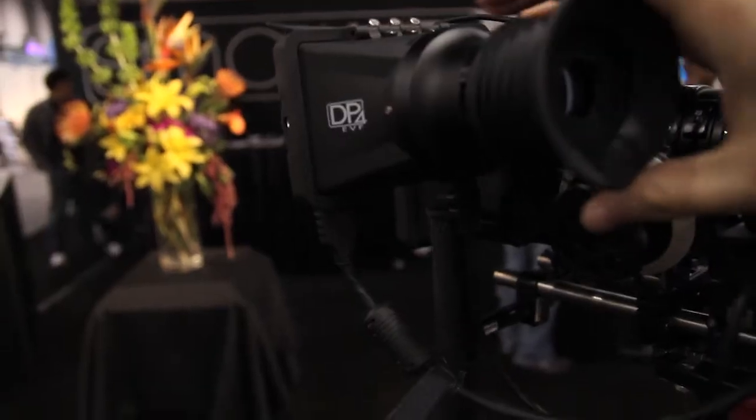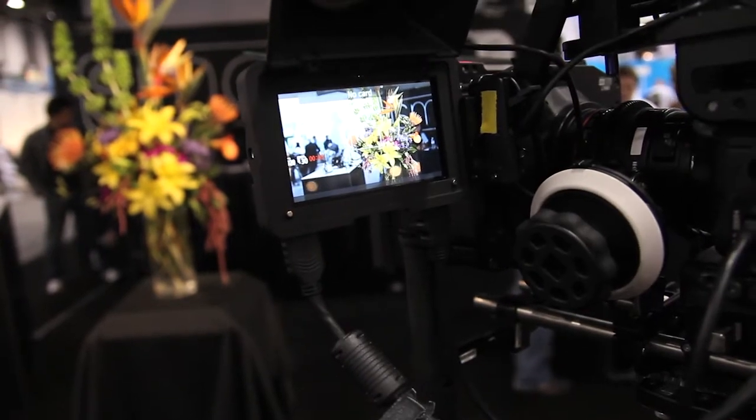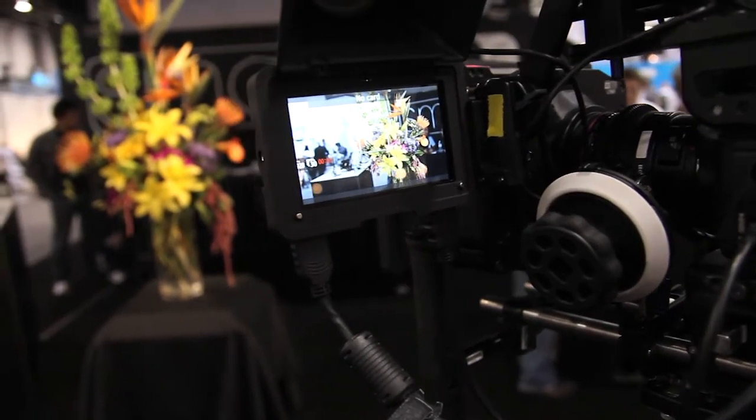It's a 4.3 inch, 800 by 480 display. It's very bright, very vivid, very sharp for pulling focus and judging exposure and framing.